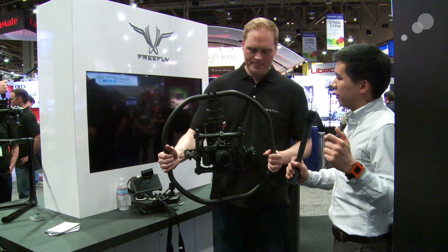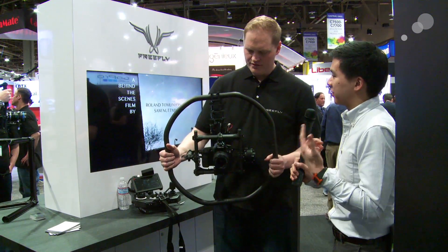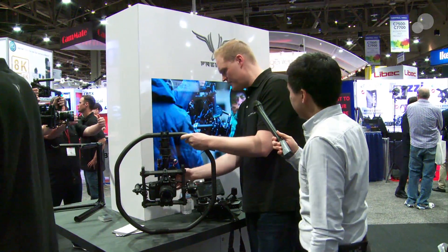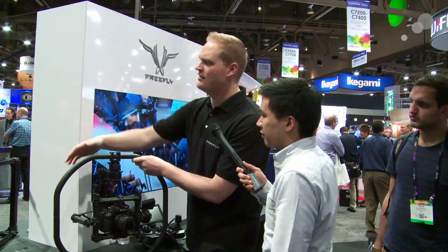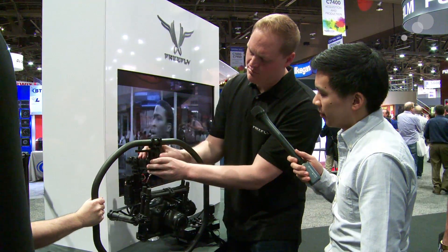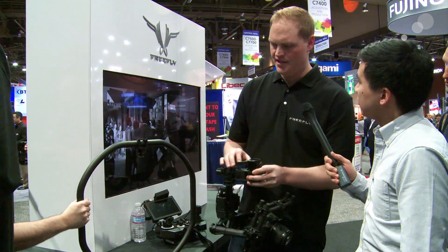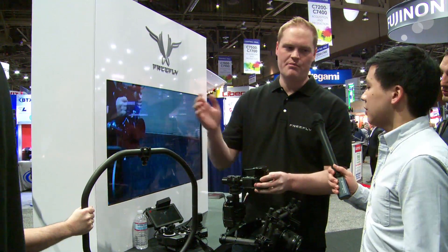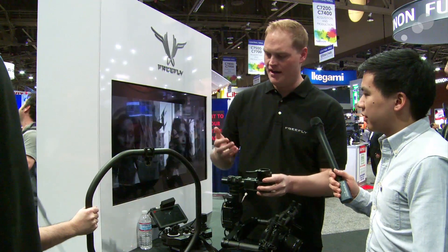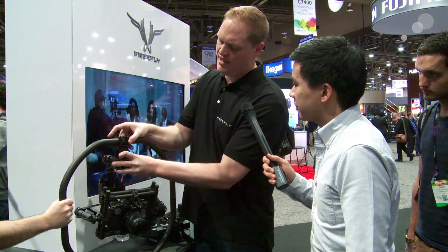One of the things is if you're going from the traditional crossbars to the actual Movi ring, I noticed there's a new quick disconnect on the top. So we've got a quick release system that we've built for the Movi. There's one clamp — you undo the clamp and press these two buttons and the whole thing disconnects. This will allow you to take the gimbal and attach it to a variety of things from handles to motorcycles to cars. And then when you want to install it, just right back on, tighten the clamp down and you're good to go.